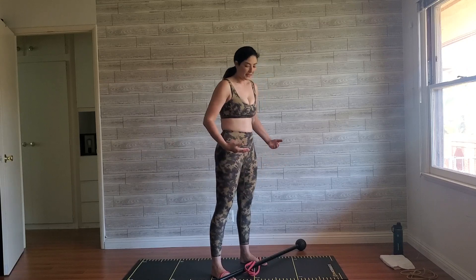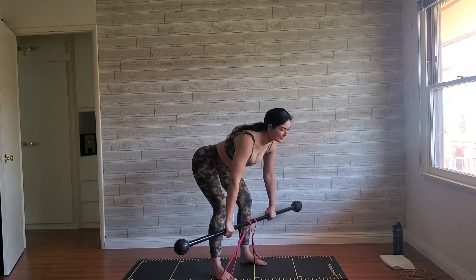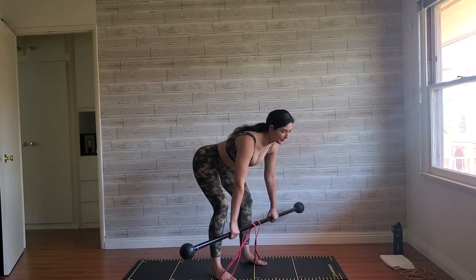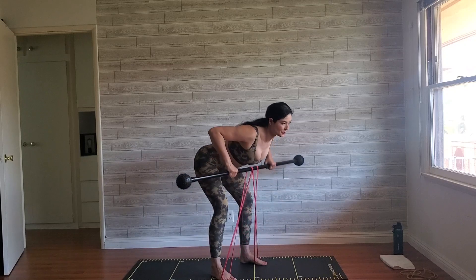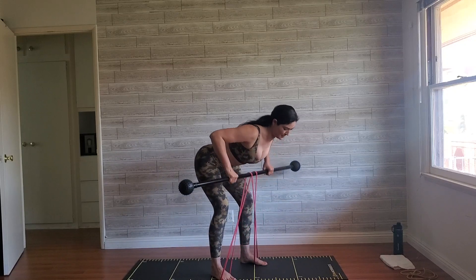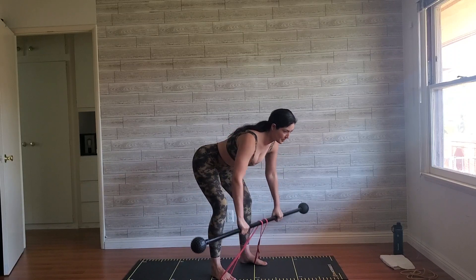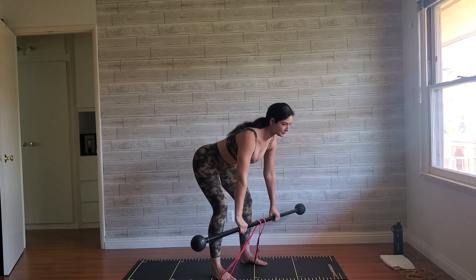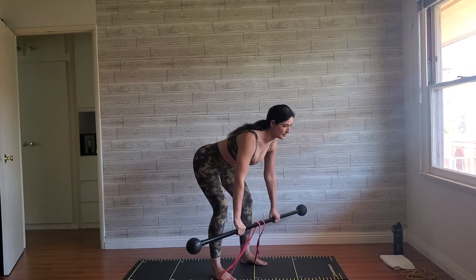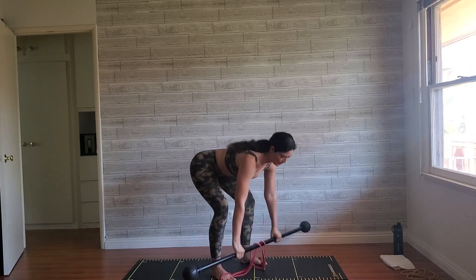Bent over rows — hinge at the hips, push those hips back. Grab the stick and you're bringing it up towards your chest. Elbows reach back behind you. Again, thinking about keeping even movement from both arms. Ten reps total, then drop it down. Take a breath. Shake it out.